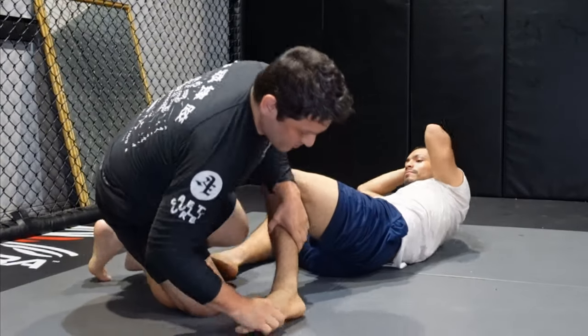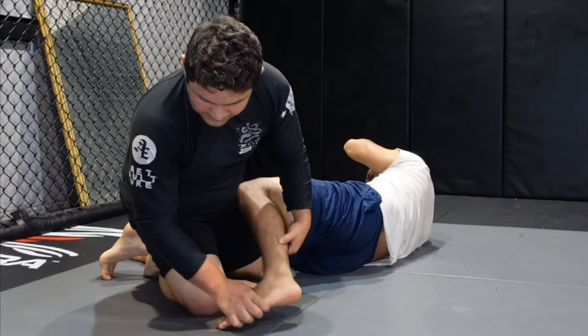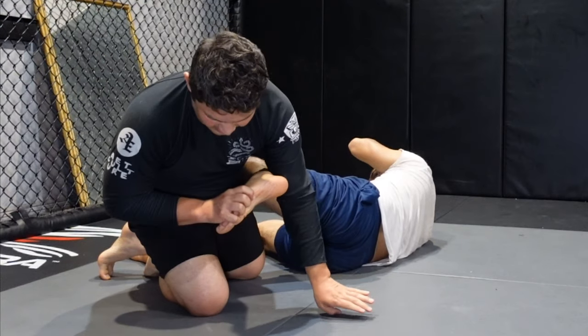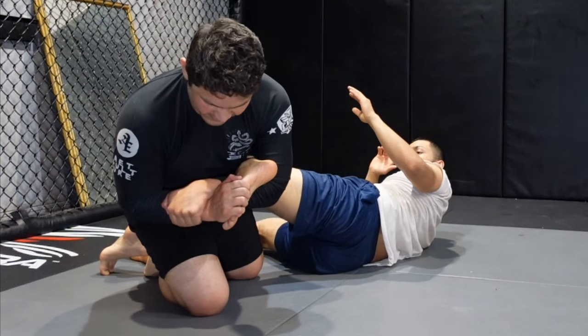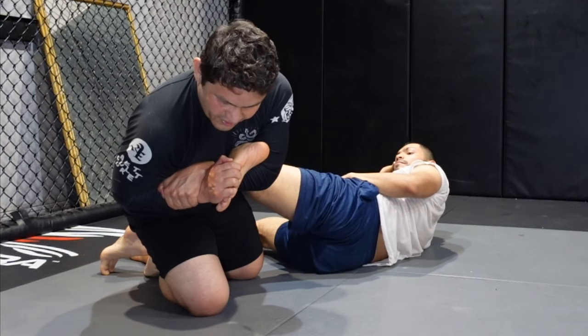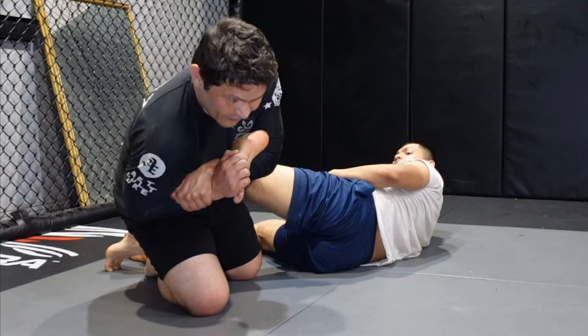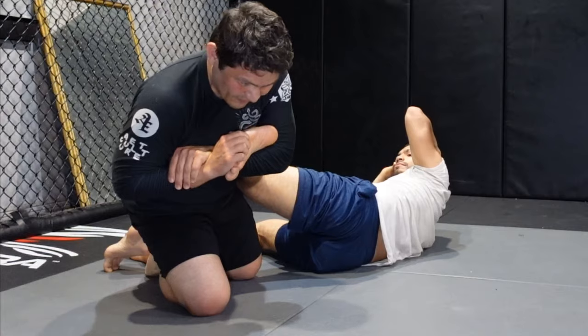The main thing you want to do — and why it was so cool that it happened in the match — is that you want to be grabbing the toes here, come around the back, and get that figure four. Then you really want to start hugging it to your chest, and you can even use your body to start going for it. So instead of keeping it away from your body, you hug it and then start going for it.